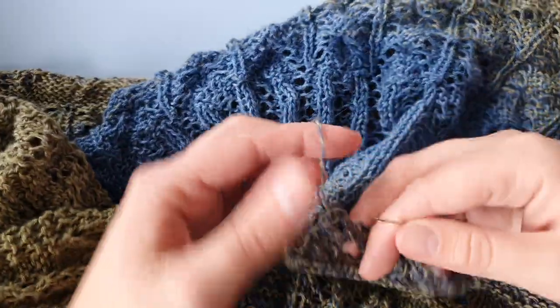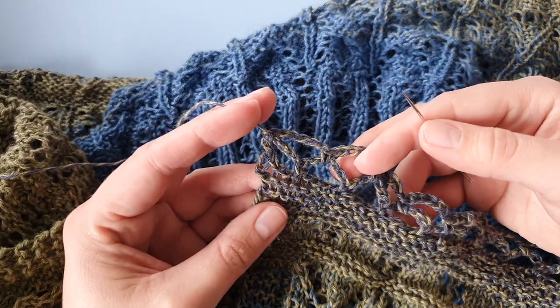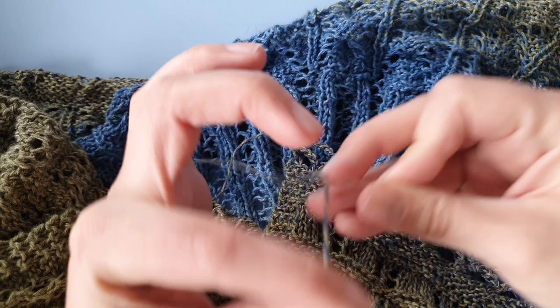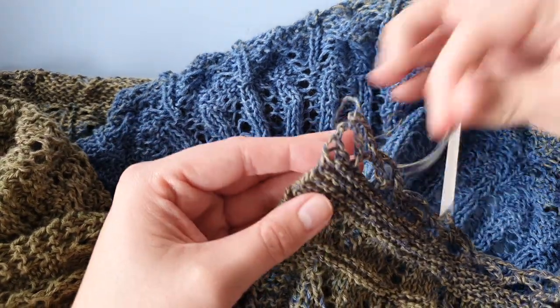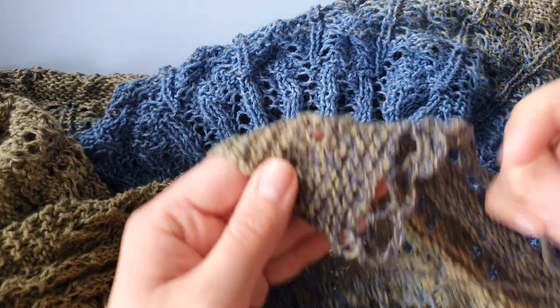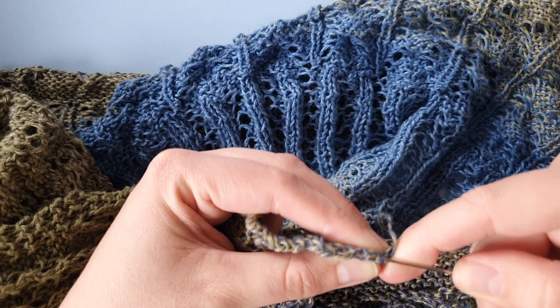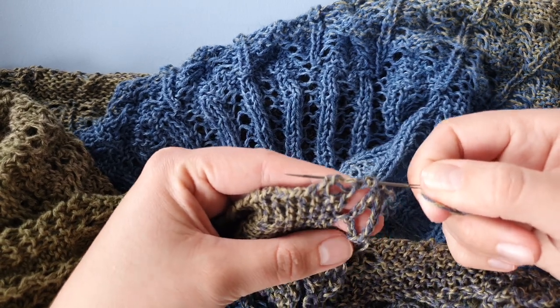The other end is here at the crochet edging. I am going to weave that through the side and then weave it in on the back of the garter stitch here, so I am going in through the side and the chain stitches, just like that — don't think about it too much.